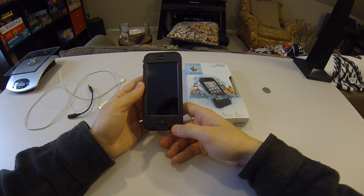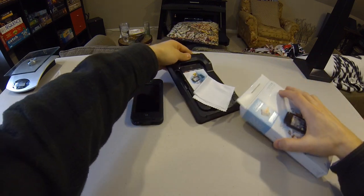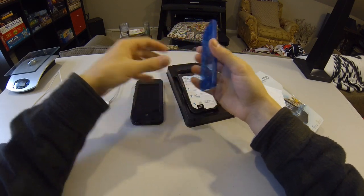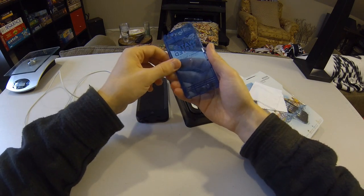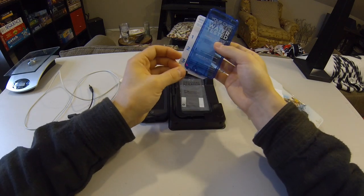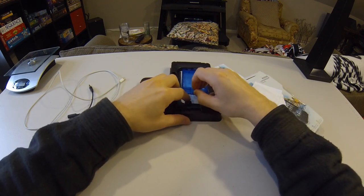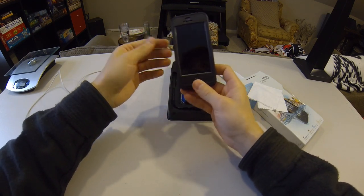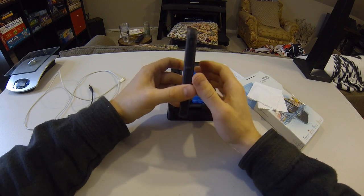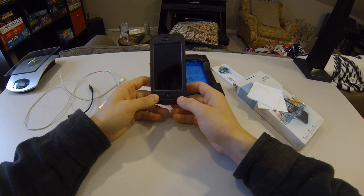As far as waterproofness goes, I haven't fully submerged the phone other than in testing. When you get the case, it comes with a cleaning cloth, instructions, and a little phone substitute you can stick in the case and submerge underwater to verify it's waterproof — I did that and it passed. I only submerged it about a foot, though the case claims up to six feet. I don't think this is designed to be a full-on pool or diving case; it's really just to keep rain, slight water, and snow out.